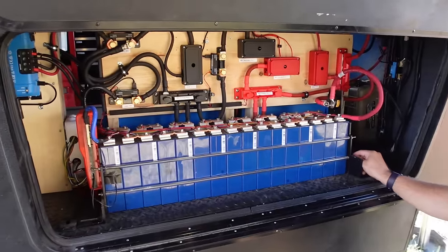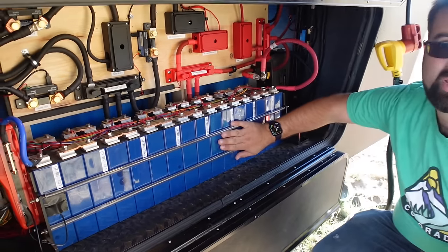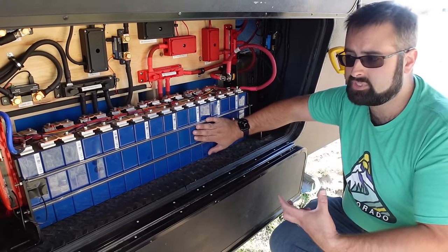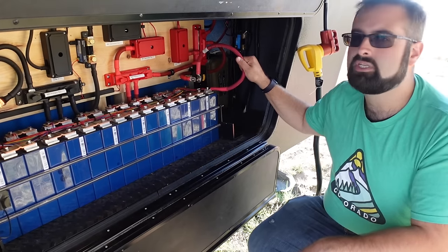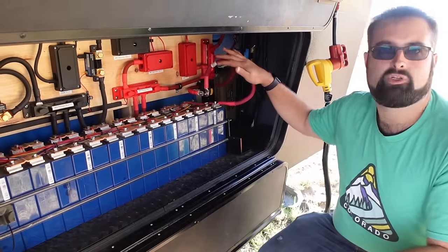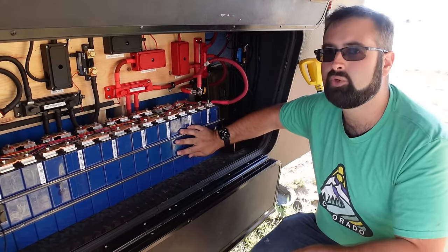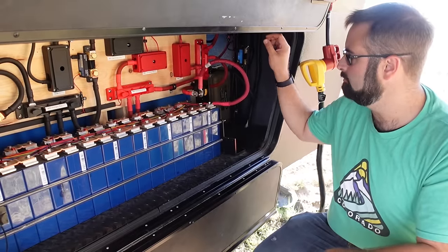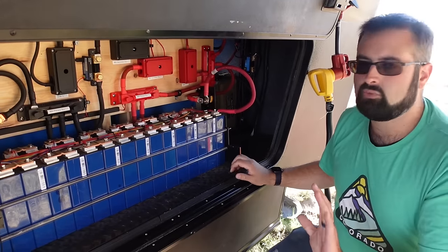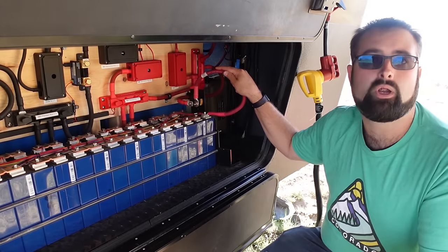Let's go component by component. First off, we have the battery banks — again, there's a second one up here. These are 48-volt; this is a 48-volt system. The reason we've done this is because it allows us to use much smaller cable. The cable you would use on a 12-volt battery would be much larger. To counter the amount of current at 12 volts, you would probably need four-aught cable and more than one of them. This is two-aught cable, so we're in a much better spot.